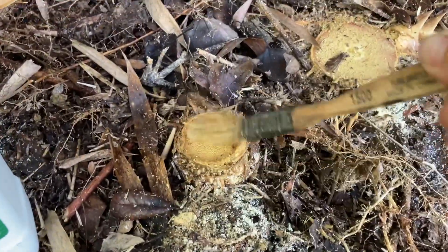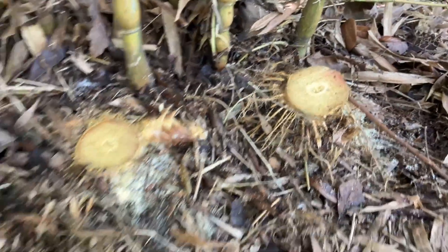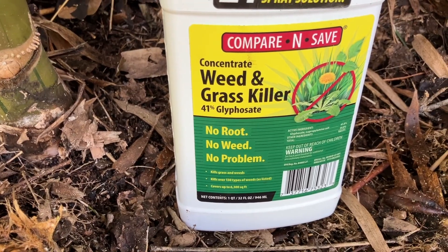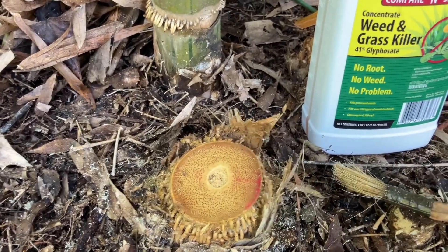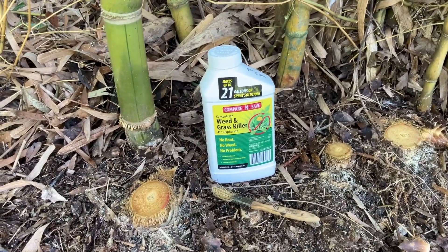I've done that to several things here. I'm just using it straight — it's a 41% concentration of glyphosate. Just using it straight and painting it on a fresh cut. That is how you can prevent the bamboo from coming back.